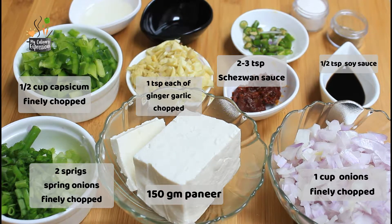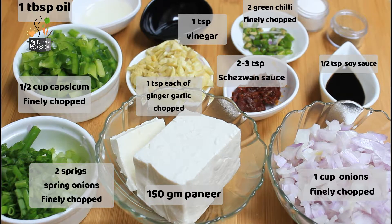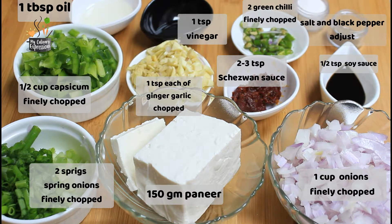Half teaspoon of soya sauce, 2 green chilies finely chopped, 1 teaspoon of vinegar, 1 tablespoon of cooking oil, and salt and black pepper powder — adjust according to taste. We are at full liberty to adjust the ingredients according to personal preference. I shall soon update the link in the description box for detailed recipes on my blog.